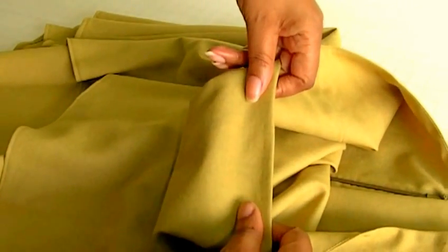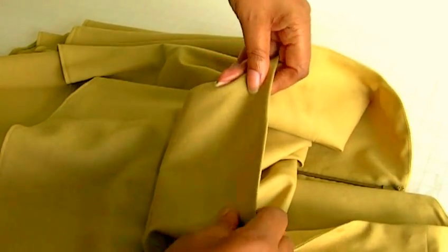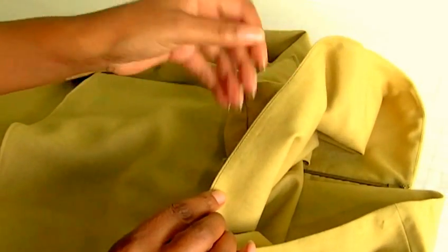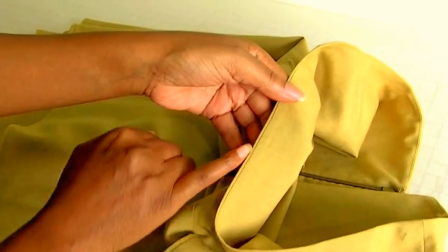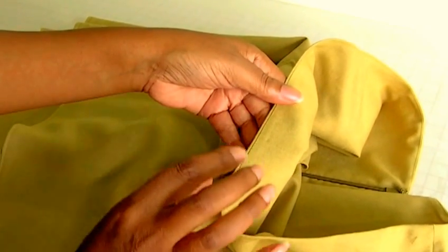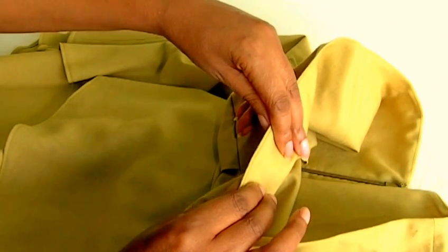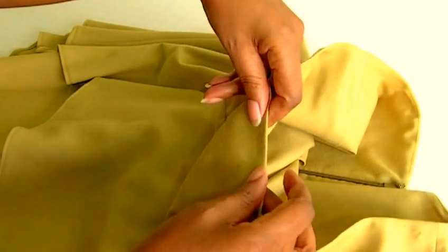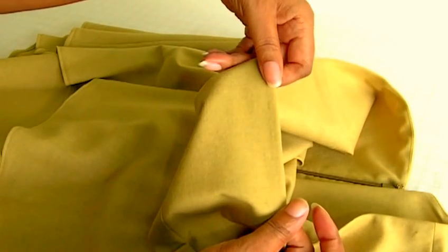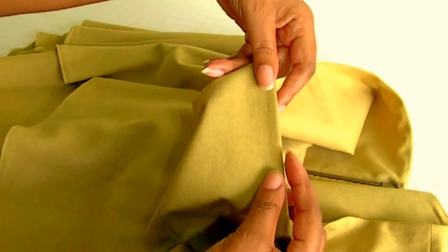This is a project I've done some time ago and I'm going to show you what the facing looks like on the inside, which is here. As you can see there's a small row of stitch in here and this is what's keeping the facing on the inside of the garment and stopping it from raising to the front. So your front should look pristine like this — you can't see any of the facing coming over.